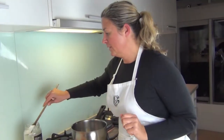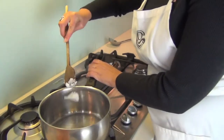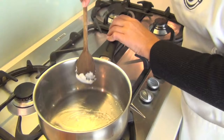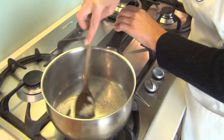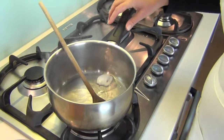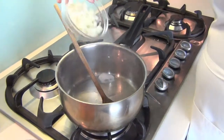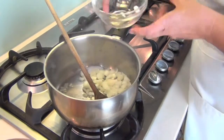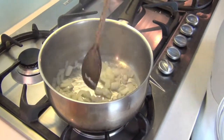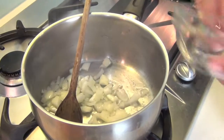I'm first going to start with some coconut oil, about one tablespoon. Just add it to the pan or the pot and let that melt down. While that's melting, I'm going to get the onions in. We really want the onions to cook well because this is the soup base, so wait until they're translucent.